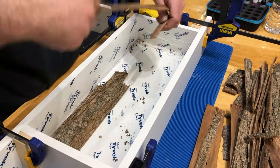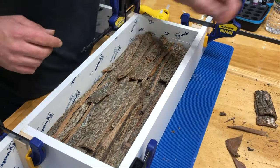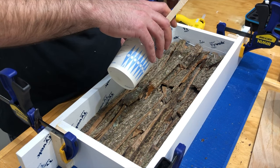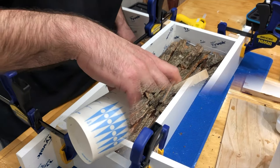I laid out the bark in the mold until I had a pattern that I liked. Then I did a first light resin pour over the middle and the two edges and let that set up so that when I did the bigger pour, the bark would not float.